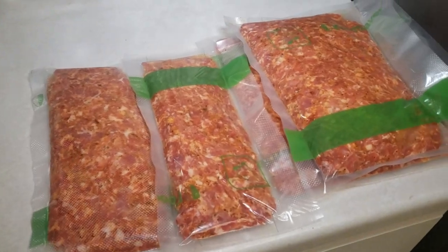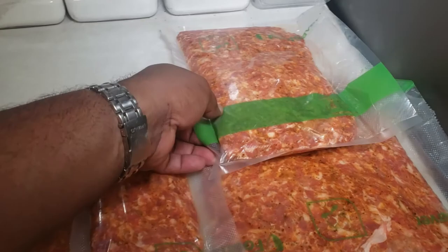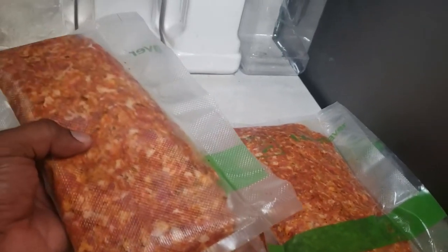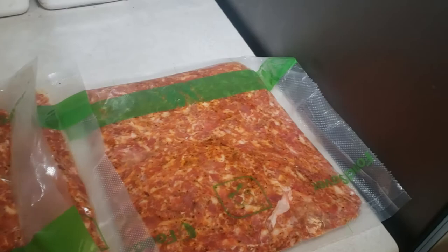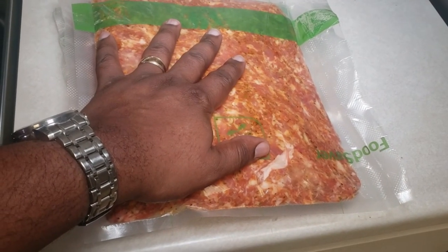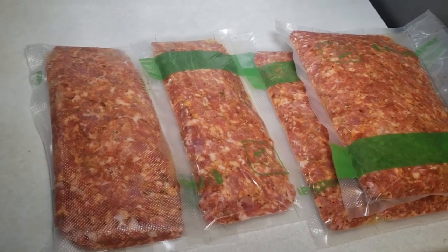And here we are — two pounds, six pounds of Italian sausage from one pork shoulder. These are one-pound bags and they'll just go right in the deep freezer. These get used up really quick. This is homemade Italian sausage vacuum sealed in a food saver bag, and it's really good.